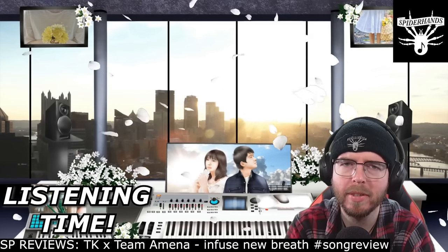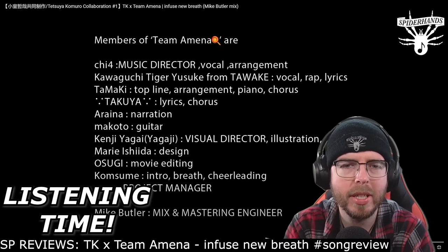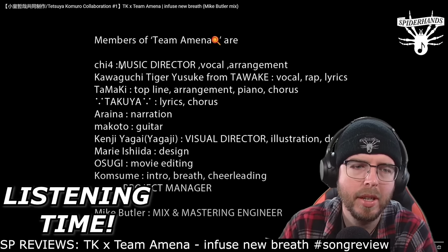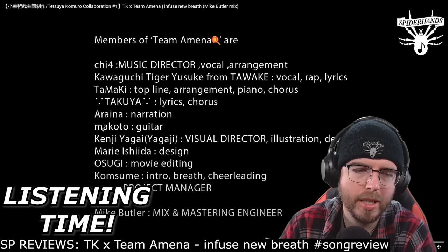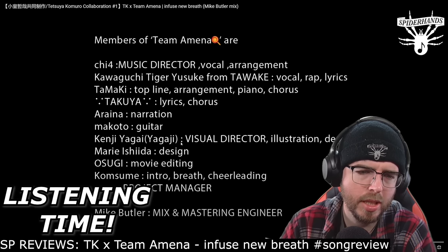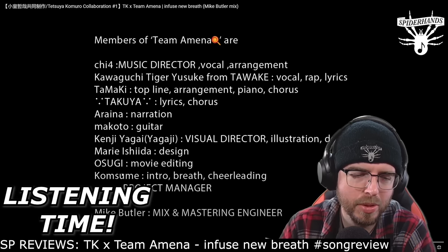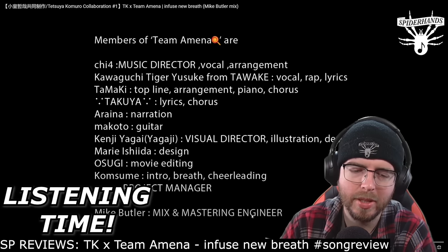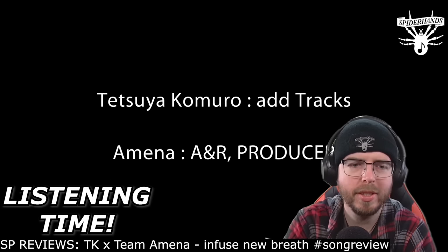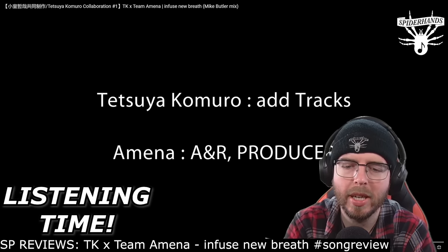Kudos to the production team — this would have been difficult to mix. There's just so much going on here. Members of Team Amina include the music director, vocal arranger Kawaguchi, Taki-taki, SQ, K. Tamaki, Takuya, Arena, Makoto, Chenji, Yagaji Marie Ishida, Sugi, Com, Sume, and Yuzu. Mike Butler did the mixing and mastering, and Tetsuya Komuro on additional tracks, with Amina as AR producer.